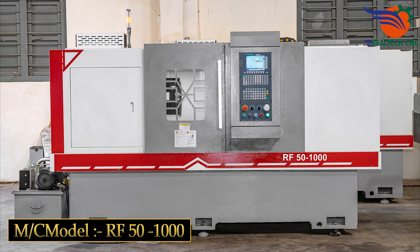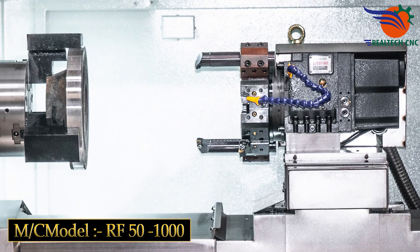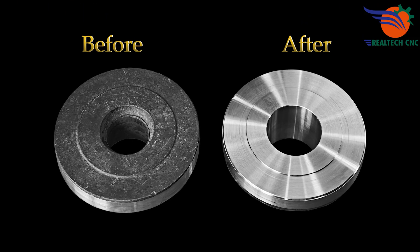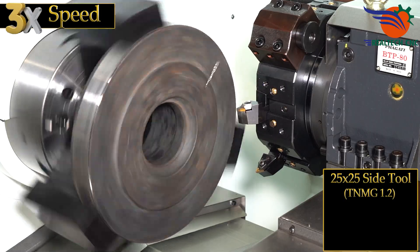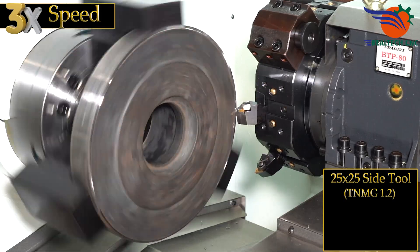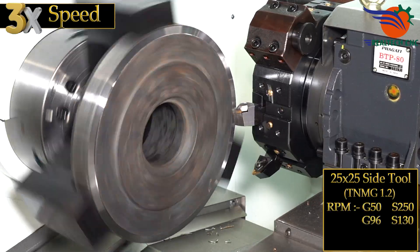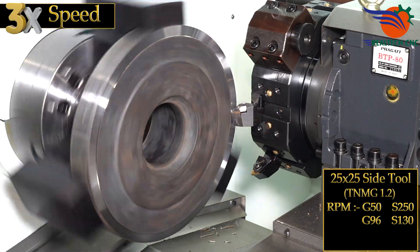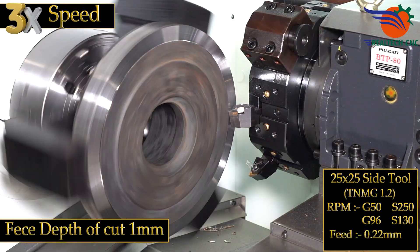Machine model RF 50 by 1000. 25 by 25 side tool TNMG 1.2, RPM G50S 250, G96S 130, feed 0.22 mm, face depth of cut 1 mm.